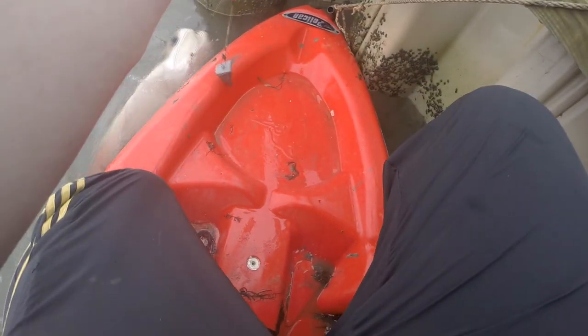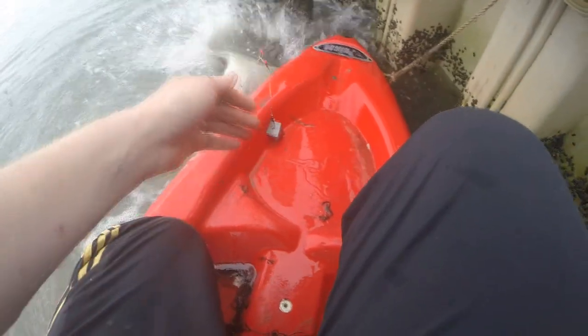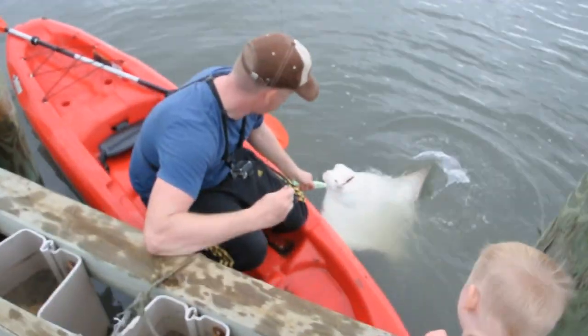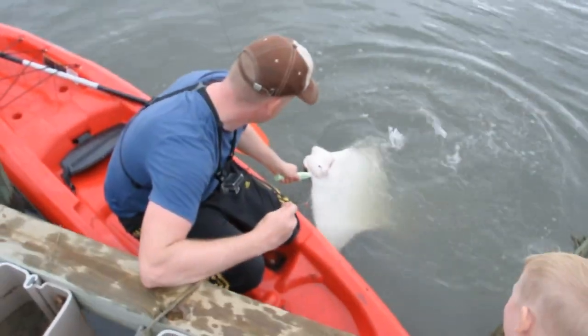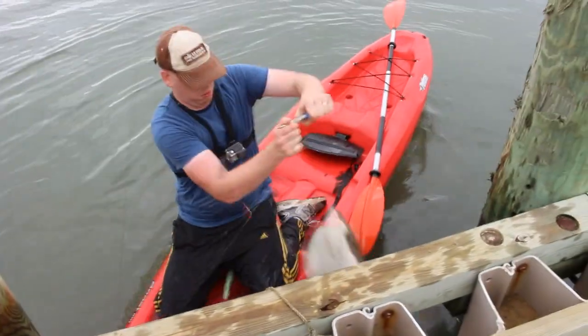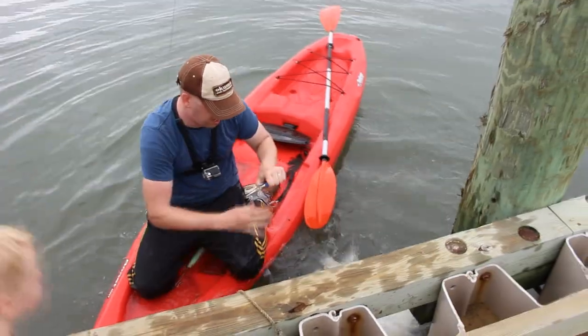Luckily they're pretty docile creatures and they normally don't sting you, but when they're really mad about having a hook in their face, all bets are off. Get them on their belly and they can't get you — they can only sting you from the top, so keep them on their backs when you're unhooking them.